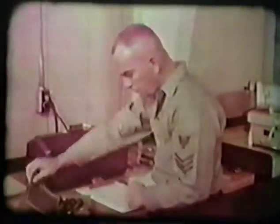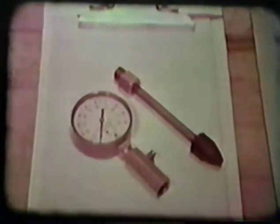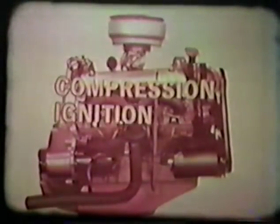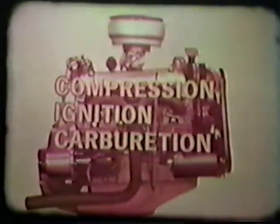Now let's see how an engine is tuned. The quickest and most reliable method to determine an engine's tuning needs is by scientific testing. This may be done with individual portable test devices, an all-in-one diagnostic tester, or both. In evaluating the performance of an engine with these devices during tune-up, there are three factors that must be considered: engine compression, ignition, and carburation.